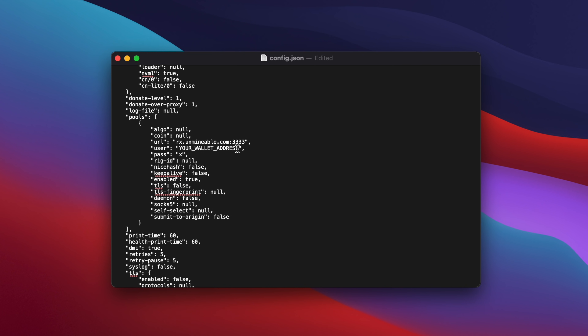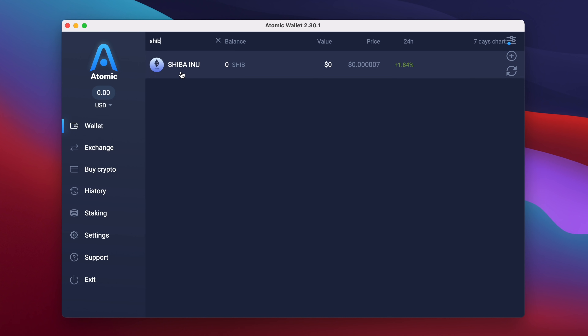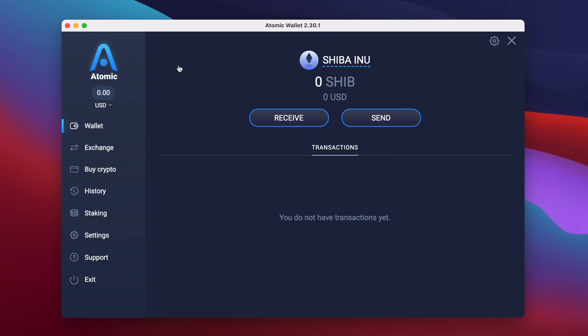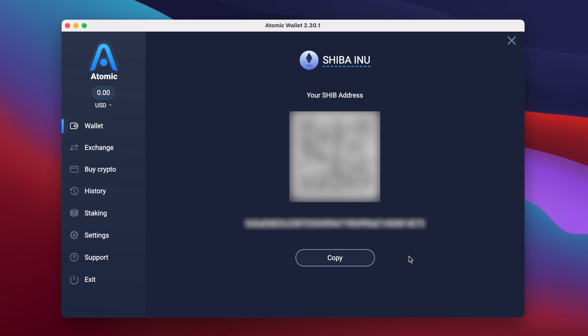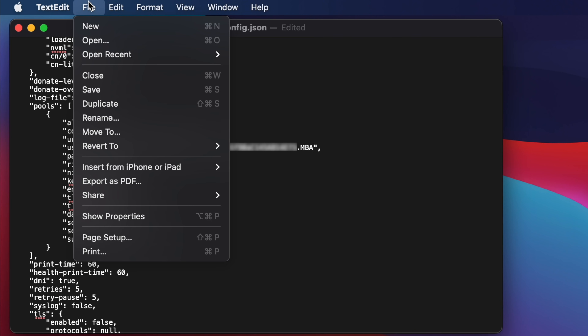On the next line, where it says User, delete the text that says Your Wallet Address, and type SHIB (S-H-I-B) in uppercase, followed by a colon. This lets the Unminable pool know that we want to be paid out in Shiba Inu. Next, we need to add our wallet address. Switch over to Atomic Wallet, and in the search box at the top, type SHIB to find Shiba Inu. Click on the Shiba Inu icon, and then click the button labelled Receive. A window should appear containing your Shiba Inu wallet address. Click on the button labelled Copy, and the wallet address will be copied to the clipboard. Now switch back to TextEdit and press Command+V to paste the wallet address into the text file immediately after the colon. After the wallet address, type a period, and then choose a name for your worker — I'm just going to call mine MBA for MacBook Air. Now you can save the file and close TextEdit.